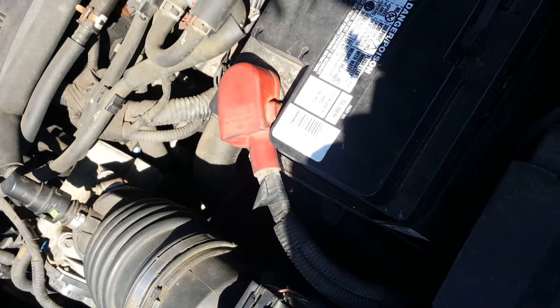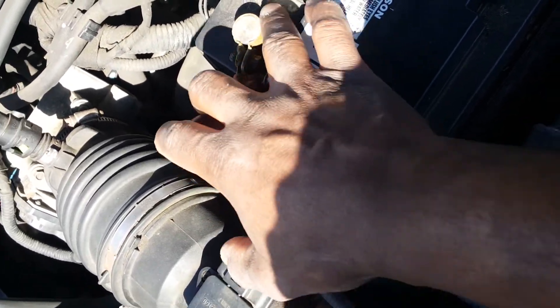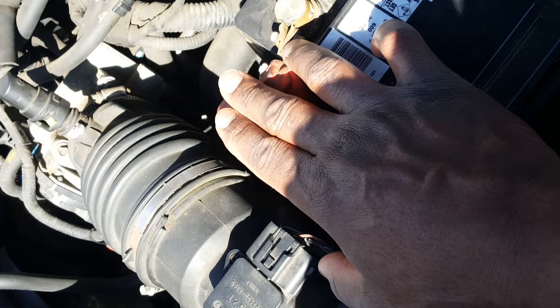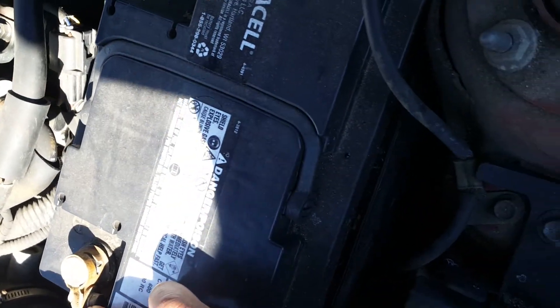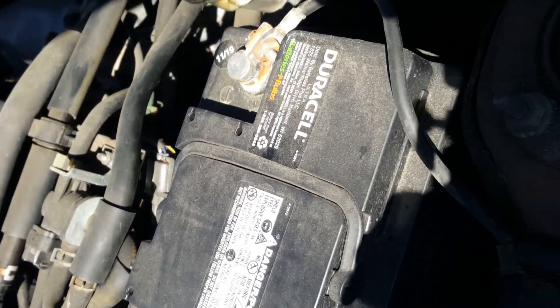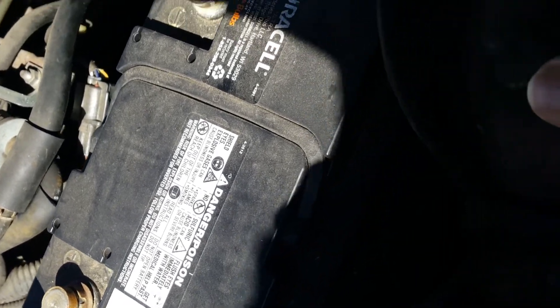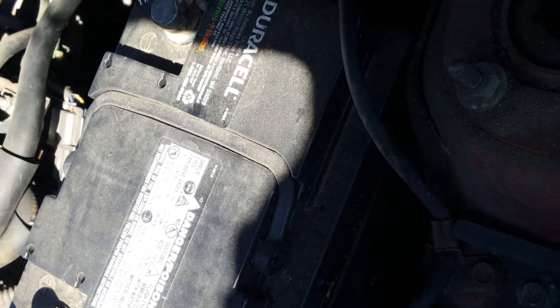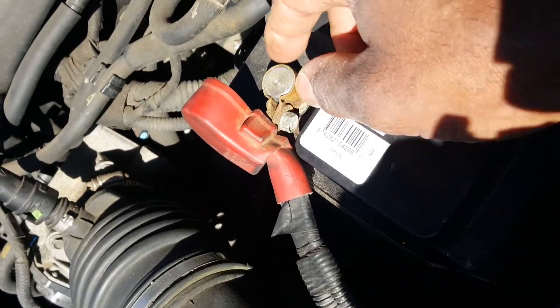Another important thing: check your battery. Make sure you don't have any dirt or corrosion on the positive and negative terminals. Corrosion can prevent the vehicle from starting. Loosen the negative terminal, clean it with a brush, then do the same for the positive terminal.